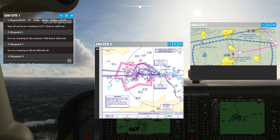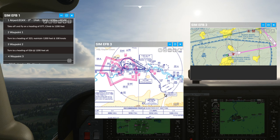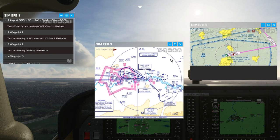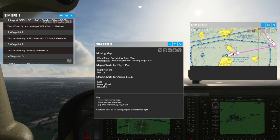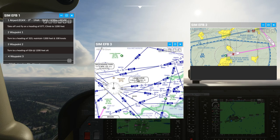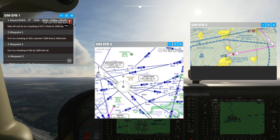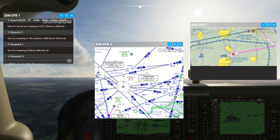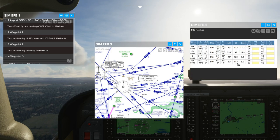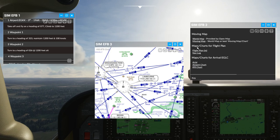I can resize these screens to whatever size I want, scroll up and down, zoom in and out to see various different information. You can see the practical and potential uses for this and the versatility. This also gives me the airport chart. Back at Home, I can choose different things like the IFR chart, and I can look at all different information on these screens. I can also look at my Nav Log while flying along. Let's go back to the moving map.